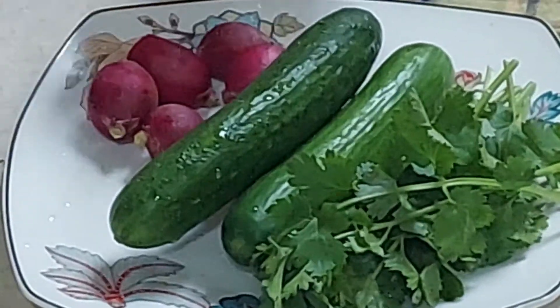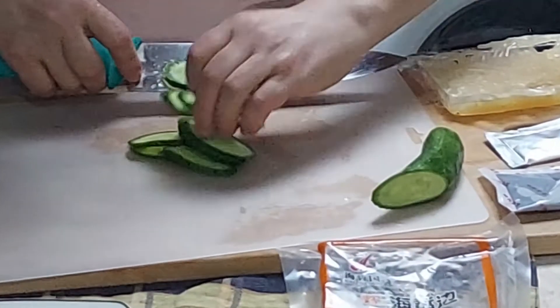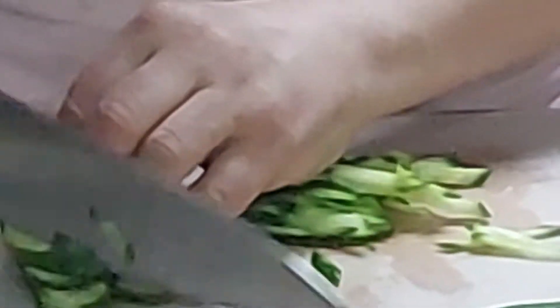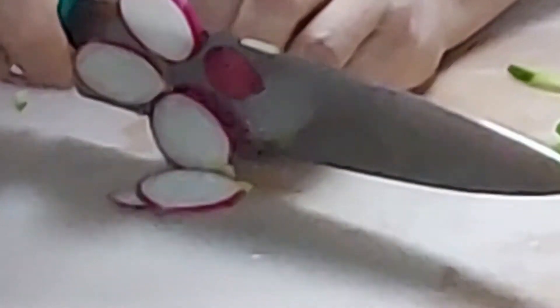This is soy sauce. Slice the cucumber and then stripe it, as shown — first slice, then stripe the cucumber as shown.